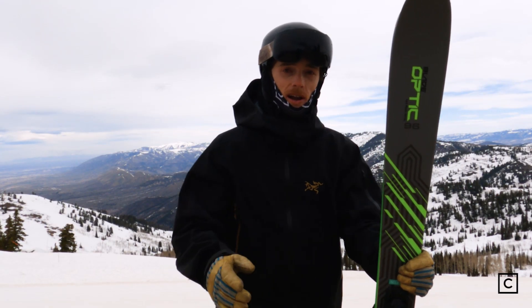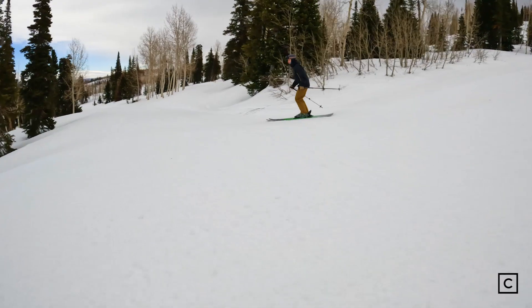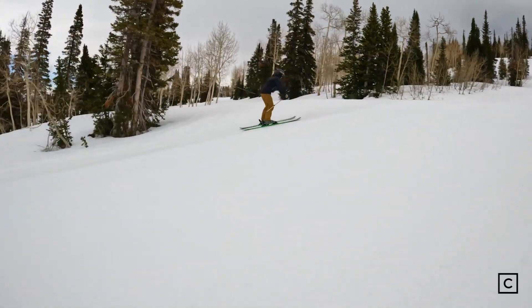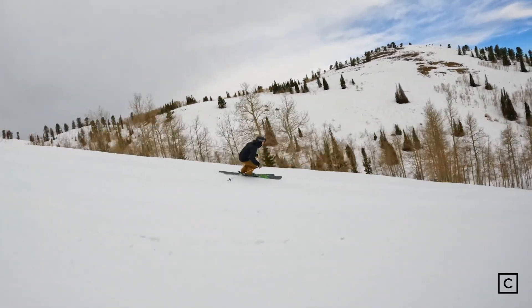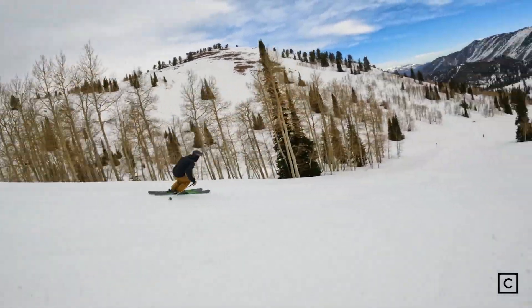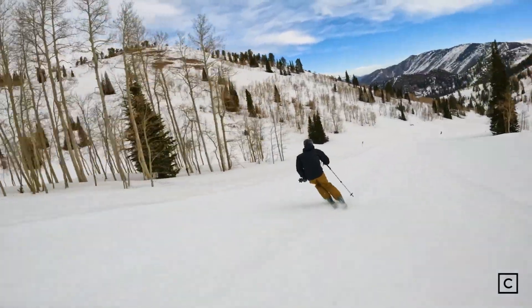That said, the swing weight on these is still pretty low. It doesn't feel that heavy in the air. It's nimble. It gets edge to edge quickly. It's just heavy in terms of not something you're going to be wanting to hit rails and boxes with.